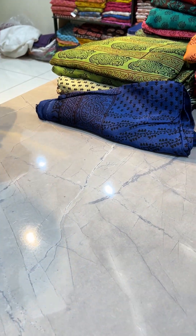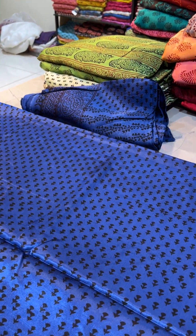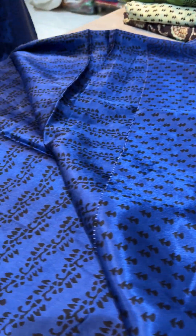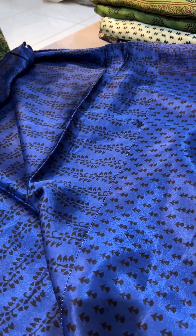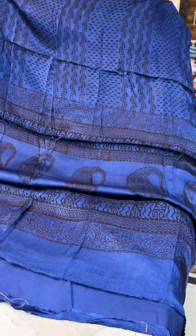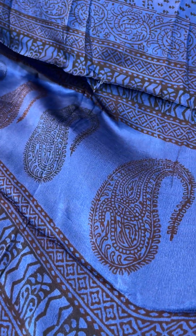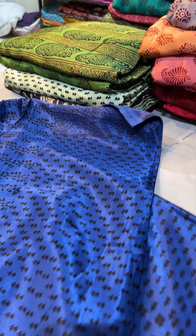The third piece hai. Now the next one is in blue again — phir se blue mein hai, but this time with a chota wala cute little booti. Bottom will be like this. Each and every dupatta you can say is awesome — bohut hi khubsoorat dupatta. Black and maroon alternately ismein bohut hi khubsoorat hai.